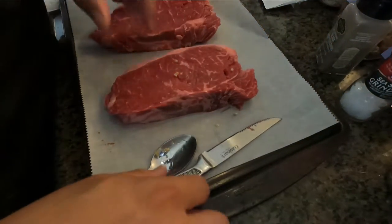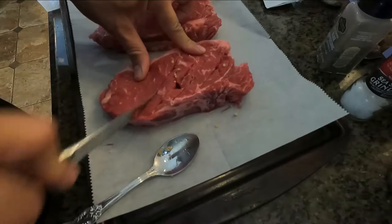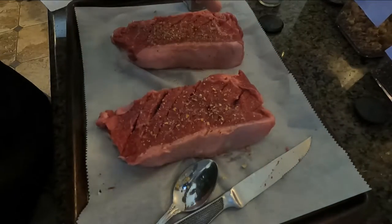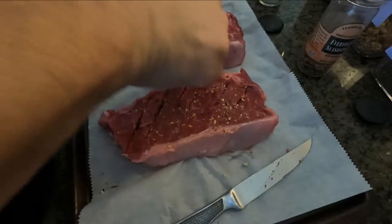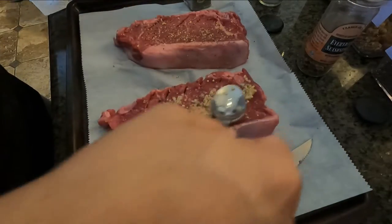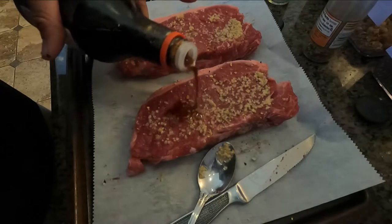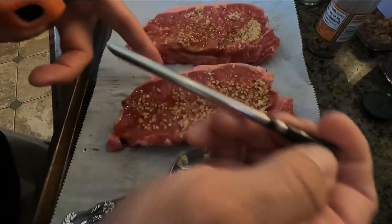Now we're preparing the meat. I like to score little lines all over it so the juices can penetrate, then do the same on the other side. We apply sea salt, pepper, salt, and garlic mixed together. I spoon it on, then spread mashed garlic all over. My secret touch is a little soy sauce on top to keep it moist.